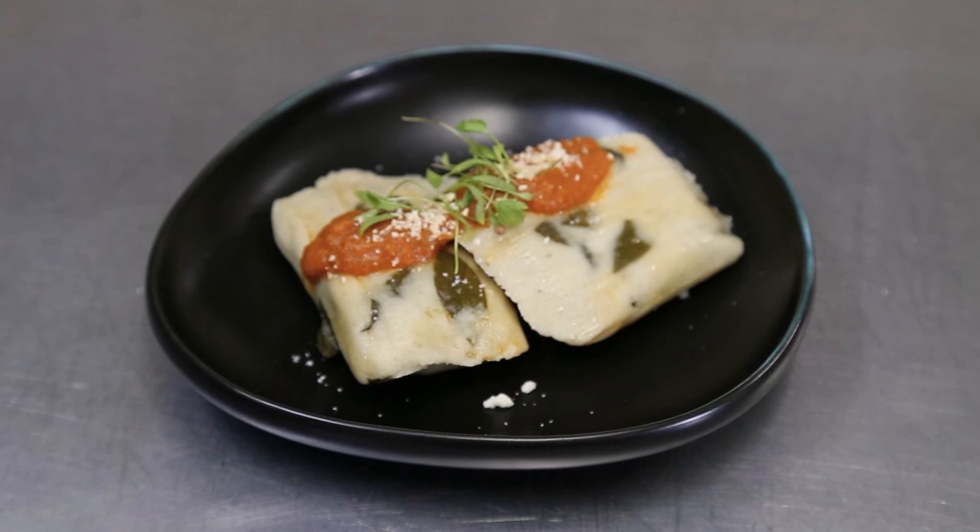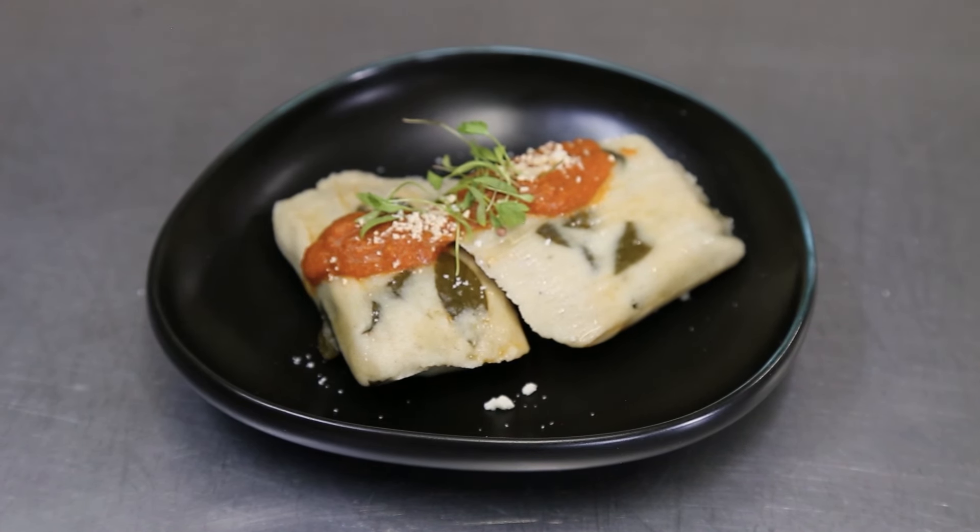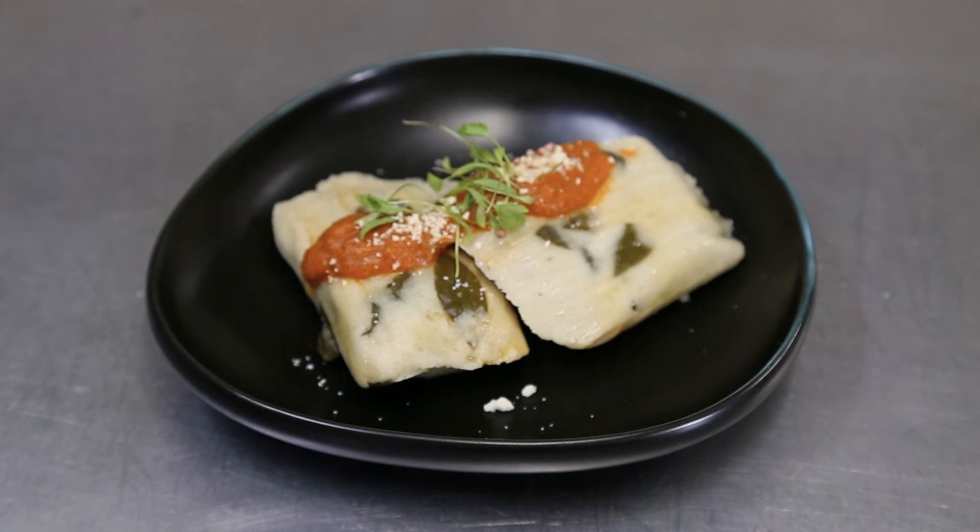En este momento yo tengo carne de marrano; si ustedes gustan puede ser de pollo, eso ya es accesible para ustedes. Aparte de ello, también vamos a tener los tamalitos de chipilín. Díganme una cosa, a quien no le va a gustar el chipilín, pero bien balanceado, porque si nos pasamos de chipilín, mejor ni lo prueban, porque a veces se pone muy amargo.